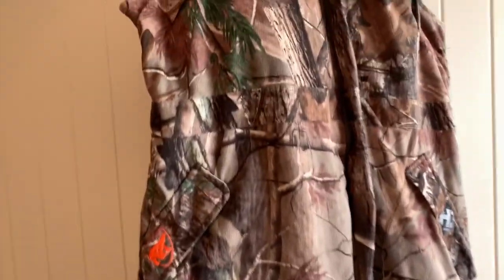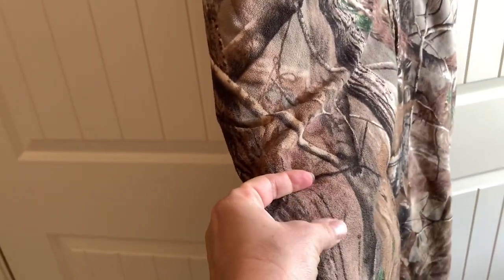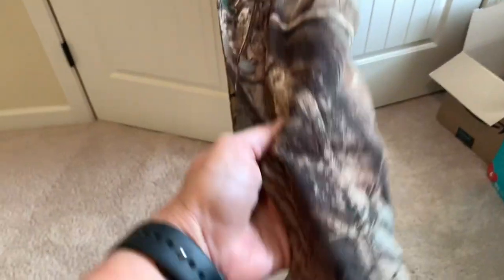These are waterproof, windproof, breathable. They have kind of a soft shell, so they're quiet. They have full zip legs with Velcro and snap at the bottoms.